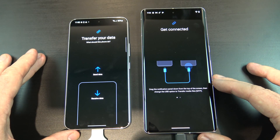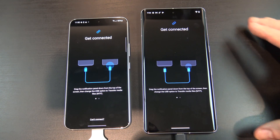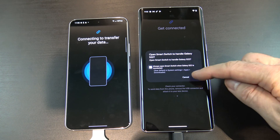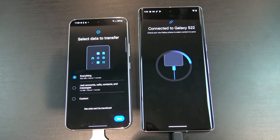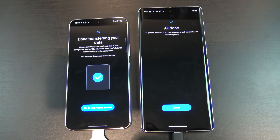Tap on Send Data, and then if the app doesn't do anything, unplug one of the cables and plug it back in. Go ahead and give the old phone access. Finally, go ahead and then tap Next, and your files should start to copy across. Awesome, you've just copied across all your data. Go ahead and check that it's all there.